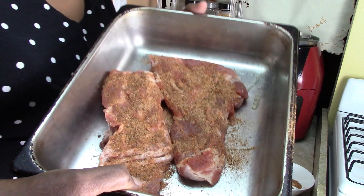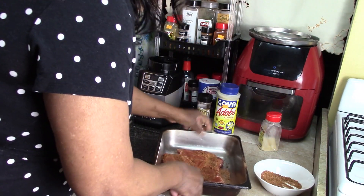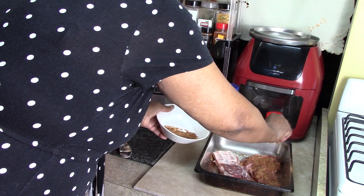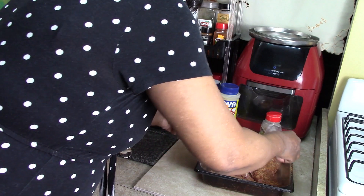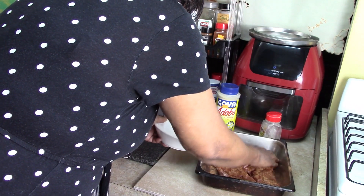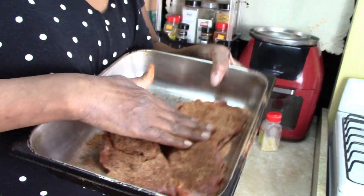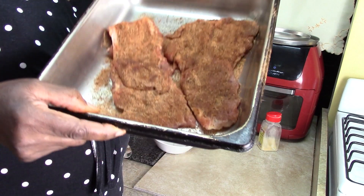Let me let you see that. Now what you want to do is take your hand and rub it in. Now we're going to turn it over and we're going to do the other side. I have it on both sides; I'm just going to rub it in on this side. The reason why you're pressing it in is you want to make sure that the rub sticks to the meat.